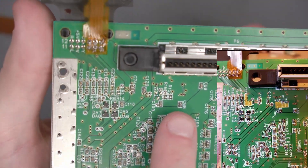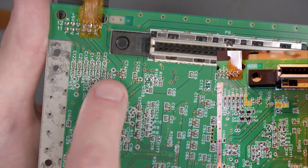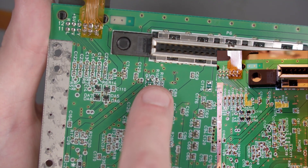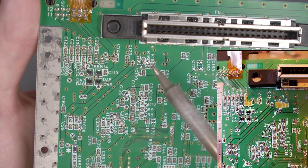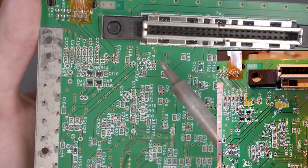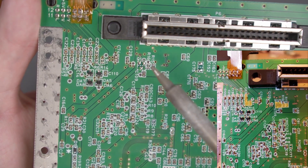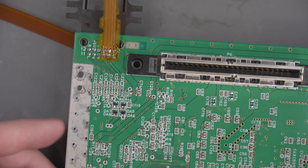I'm going to put a diagram up on the screen for some components that need to be removed at the bottom of the board. In my console, none of those components are populated. If your console does have them, make sure to remove every single one shown in the highlighted picture by adding fresh solder to both sides, heating with the soldering iron going back and forth, and wiggling the component off the board. That's it for the soldering.